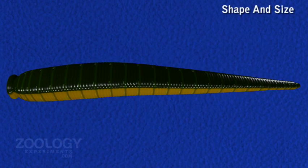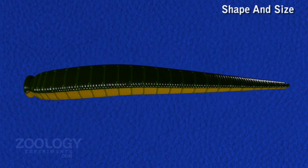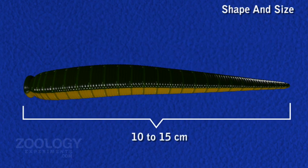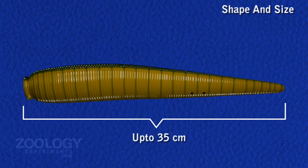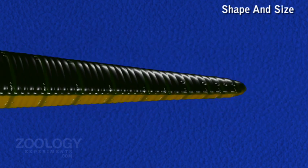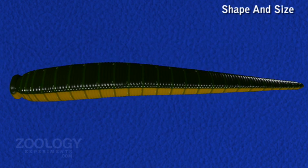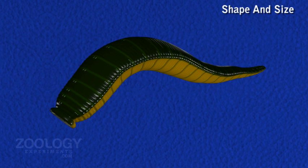Hirudinaria has a soft, wormy form, elongated and dorso-ventrally flattened body, ordinarily 10 to 15 cm long, but a full-grown specimen may even measure up to 35 cm in length. The body is broader near the posterior end and narrower at the anterior end. It is capable of causing great change in form and proportion, being ribbon-shaped when extended and almost cylindrical when contracted.